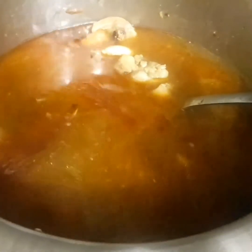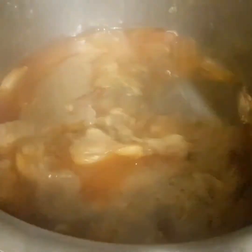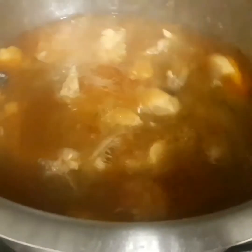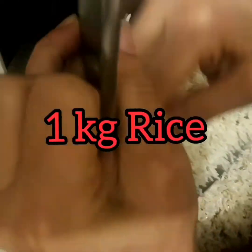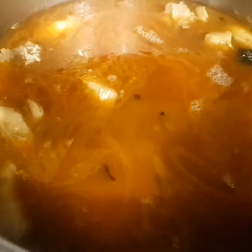Mix it well, then cover it for about 10 minutes. After 10 minutes it's boiling up. Now we're gonna add our soaked rice in it, dip them gently in the water, and cover it again for 10 minutes.